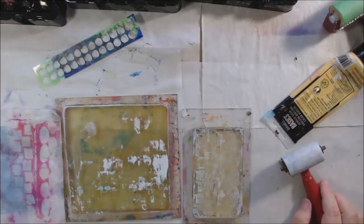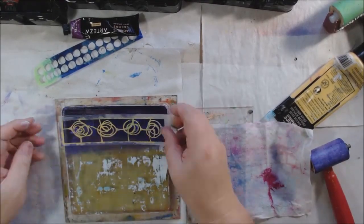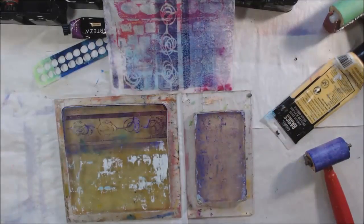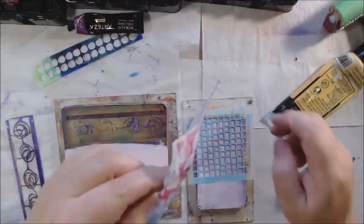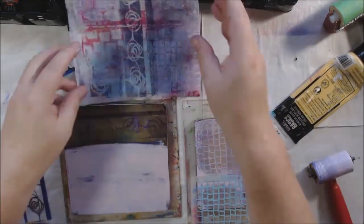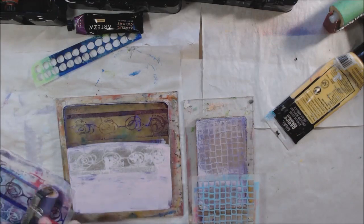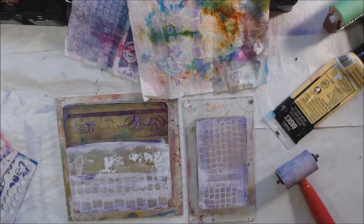But depending on what background I put it on in the collage, it will be lighter or darker depending on the color of background because it's very translucent. Now I've got another baby wipe — this one definitely has a texture, like a plus or dash type of embossing on it, so that's getting on my plate as I'm working along with my fun little stencils.